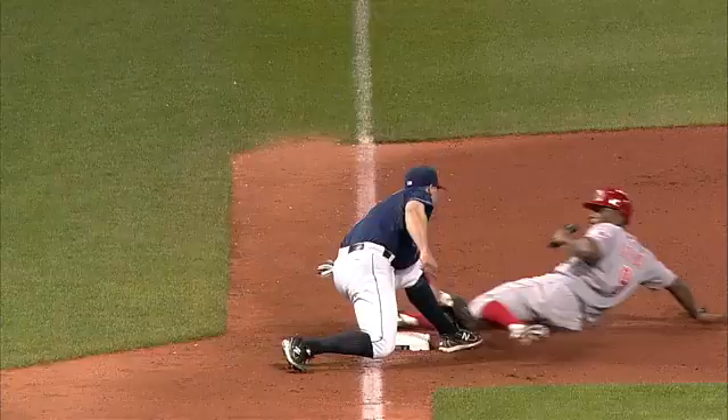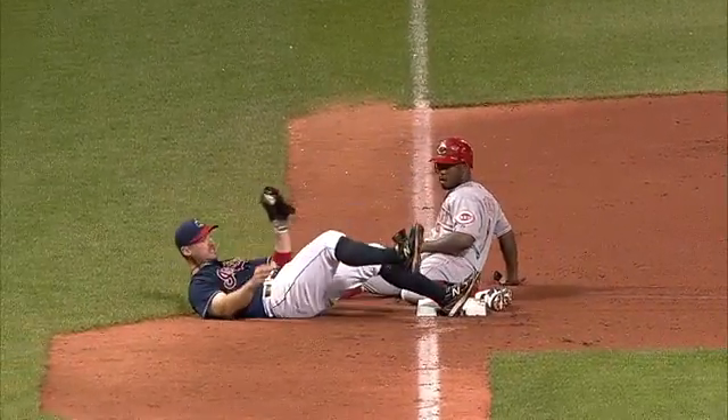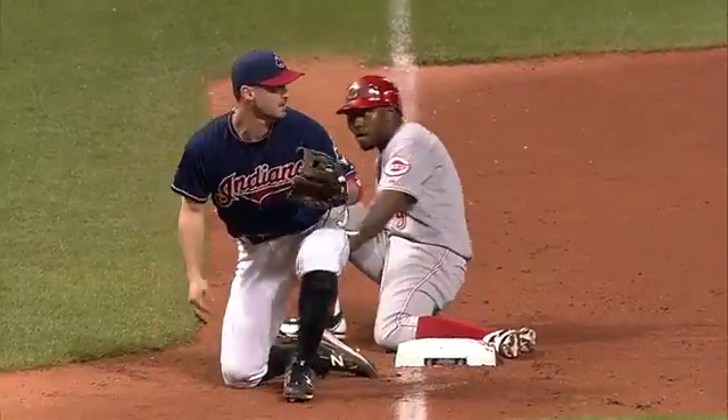He's got that hook slide. His front foot never even gets there. That's a terrible slide. You got to go straight into the base. But that was a nice play by Joe Smith. He picked himself up there after giving up the double.